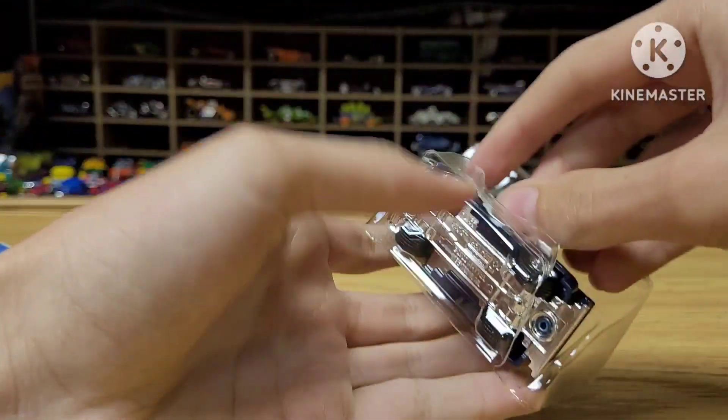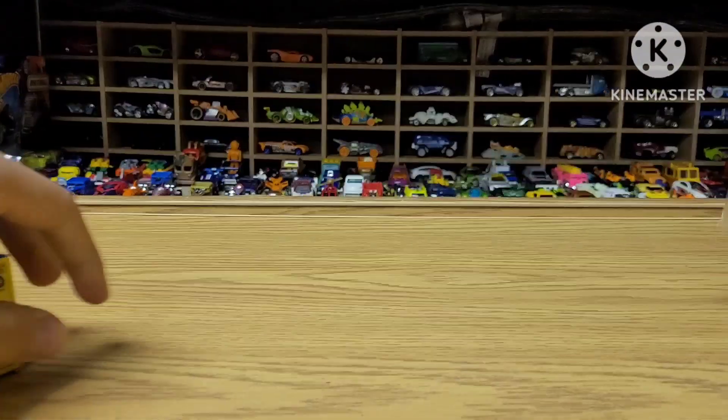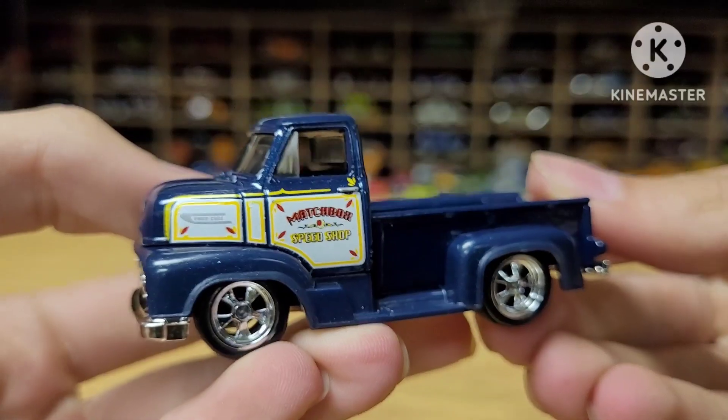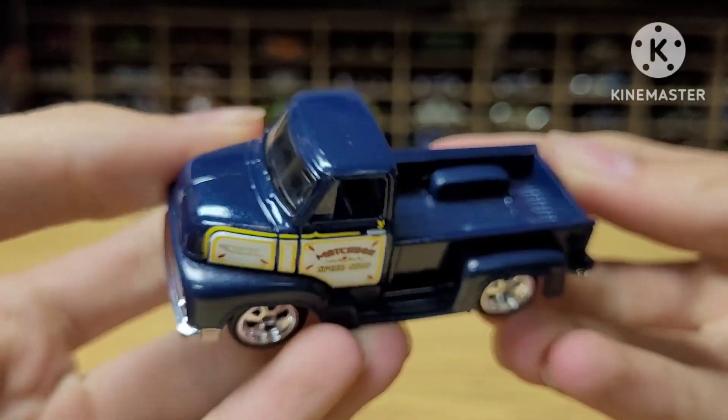This is actually a casting that I've been waiting for for a while. Ever since I saw the leak from Mattel, I was like, oh my goodness, I've got to have that. Check it out — 53 COE.